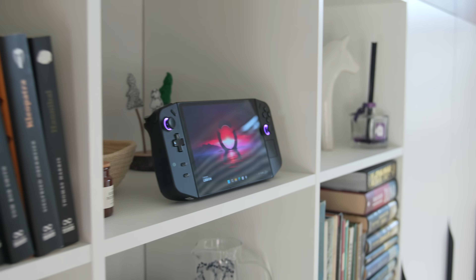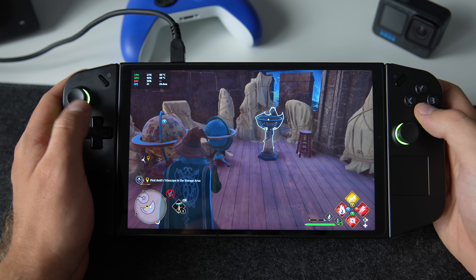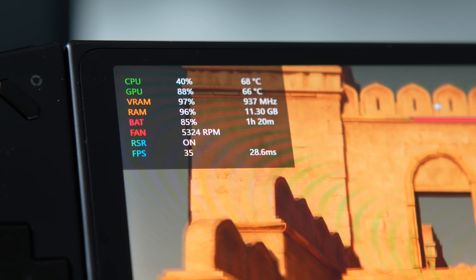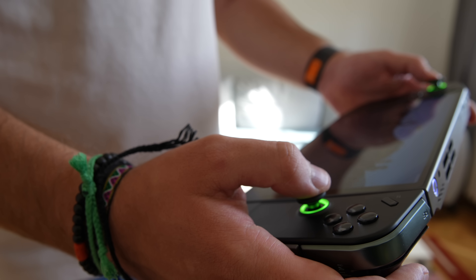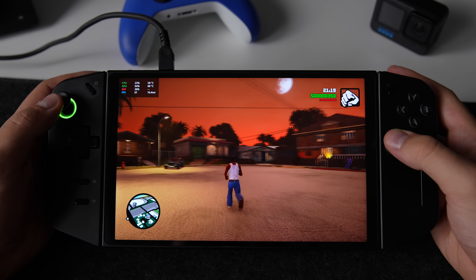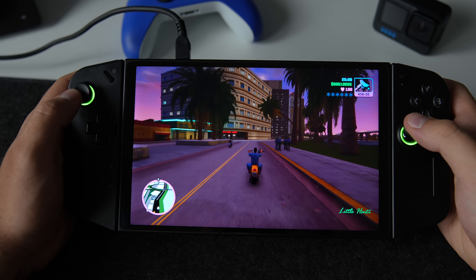Before we talk about performance, we need to get a few things straight. If you are coming from a console such as PS5, Xbox Series X or S, or even Nintendo Switch, you need to consider that this is essentially a tiny gaming PC — to get some games to run smoothly, it takes some adjustments and playing around with settings. If you are coming from PC gaming, you know exactly what I'm talking about; you just need to lower your expectations in terms of performance because at the end of the day, this is a very small gaming PC with limited performance. If you want to learn purely about performance and FPS in depth, let me know in the comments and I will make a video comparing several games across different scenarios such as resolution, performance mode and thermal mode.